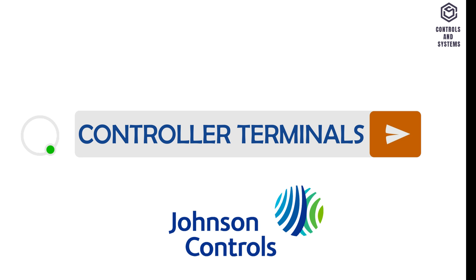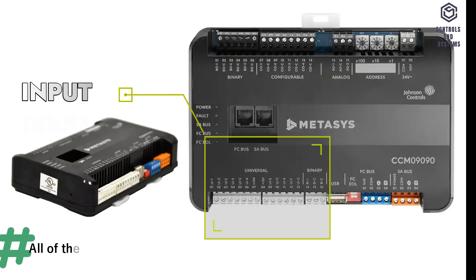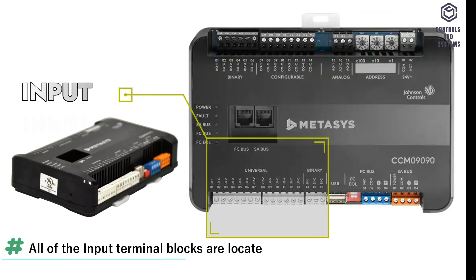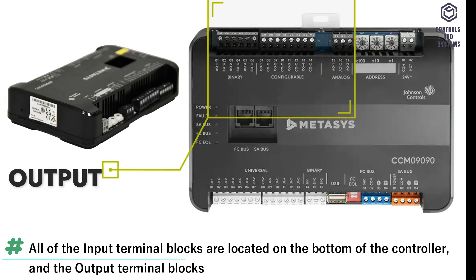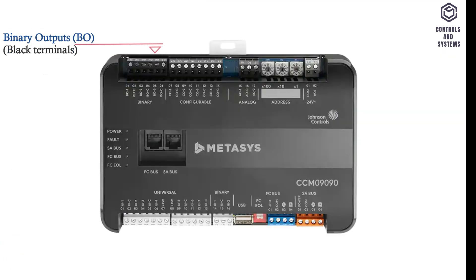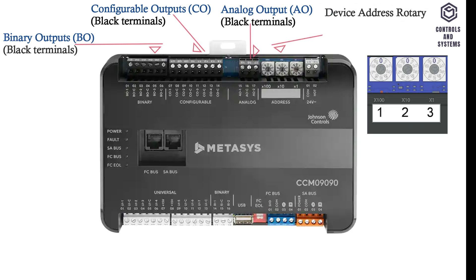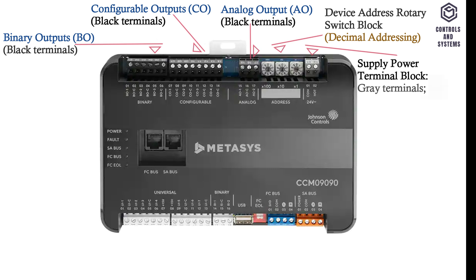Controller Terminals. CCM Controllers have removable input and output terminal blocks. All of the input terminal blocks are located on the bottom of the controller, and the output terminal blocks are located on the top of the controller. This is the binary outputs terminal block. This is the configurable outputs terminal block. This is the analog output terminal block. This is the device address rotary switch block. This is the supply power terminal block.